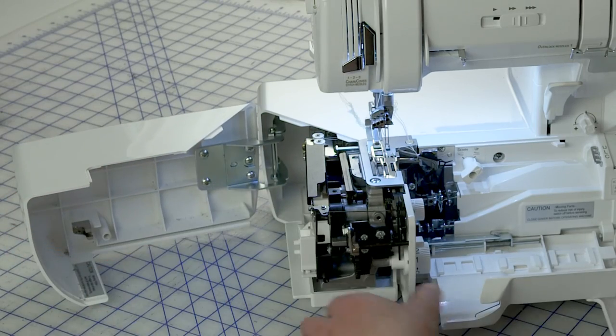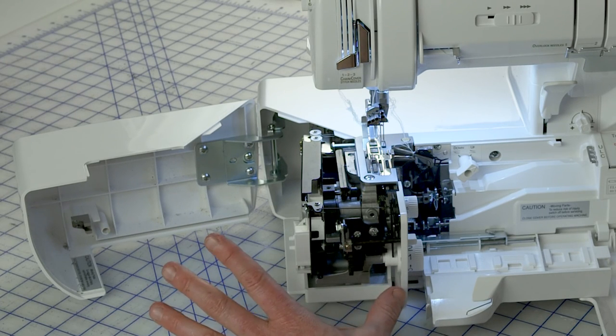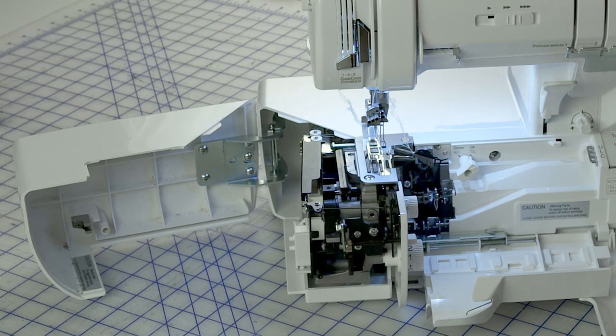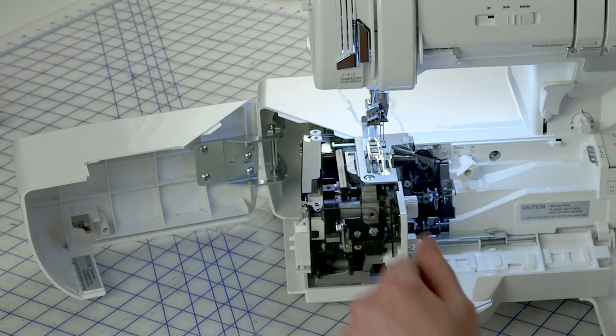The side cover is this section of the machine here. It opens right up and allows you to get in there and clean all the lint out. It also allows you access to the tails of the chain and cover stitch thread. After threading, they end up in this little basket right here, so it allows easy access and easy cleaning.